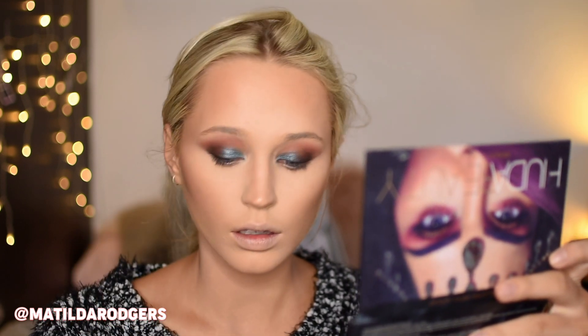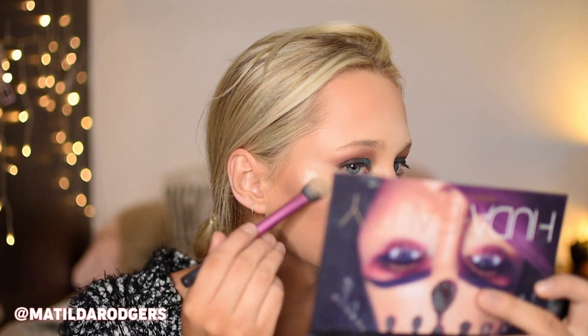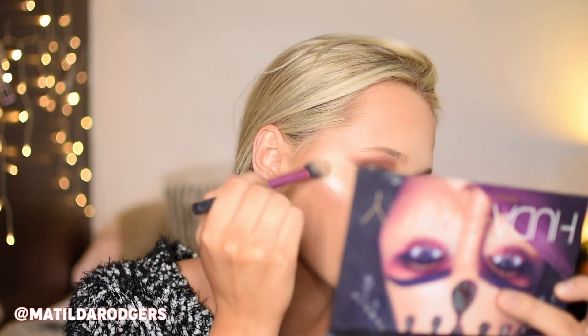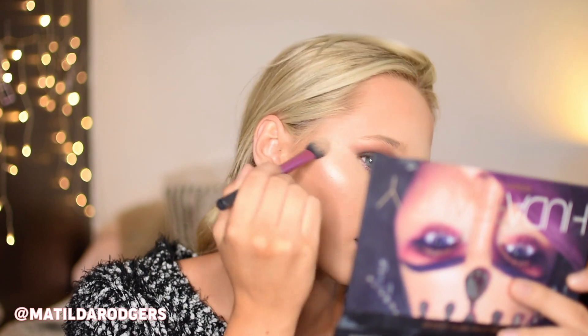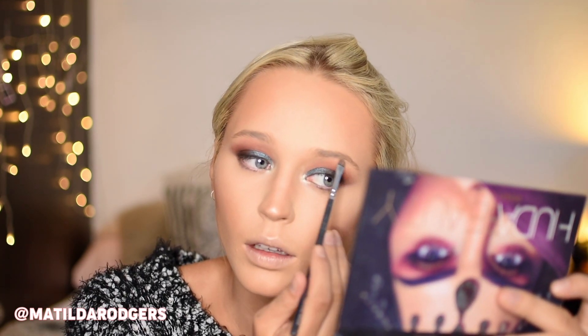For blush I'm taking my fave Makeup Geek blush in Spellbound and applying that on the apples of my cheek, then bringing that up my cheekbones to lift the face and make it look a little bit more angular. I'm then taking my Inglot Loose Highlighting Powder, which is super intense, and applying that with a very light hand to my cheekbones, down the top of my nose bridge, on the tip of my nose and on my cupid's bow. I like to apply this product in the area I want it first and then when there's not much left on the brush I blend it out. I'm also applying this to my inner corner and brow bone as well.